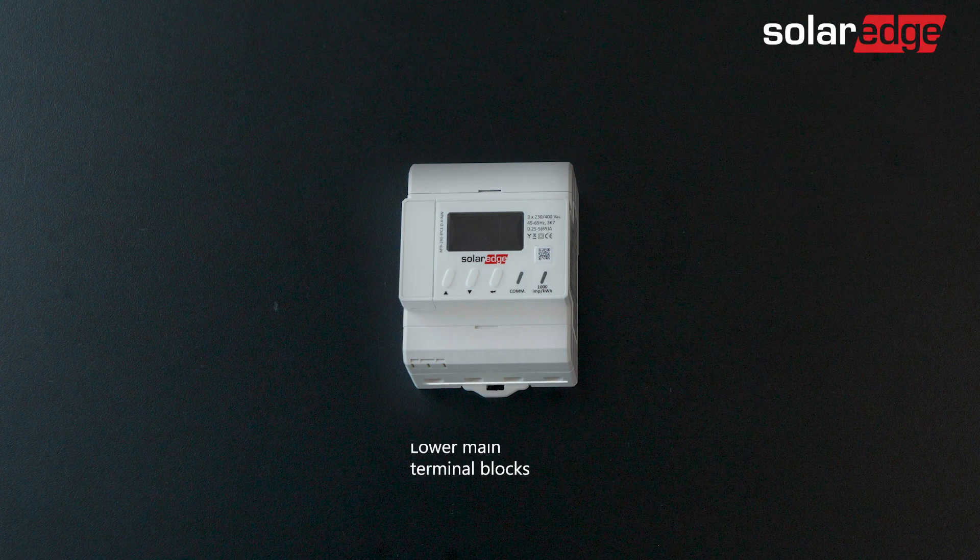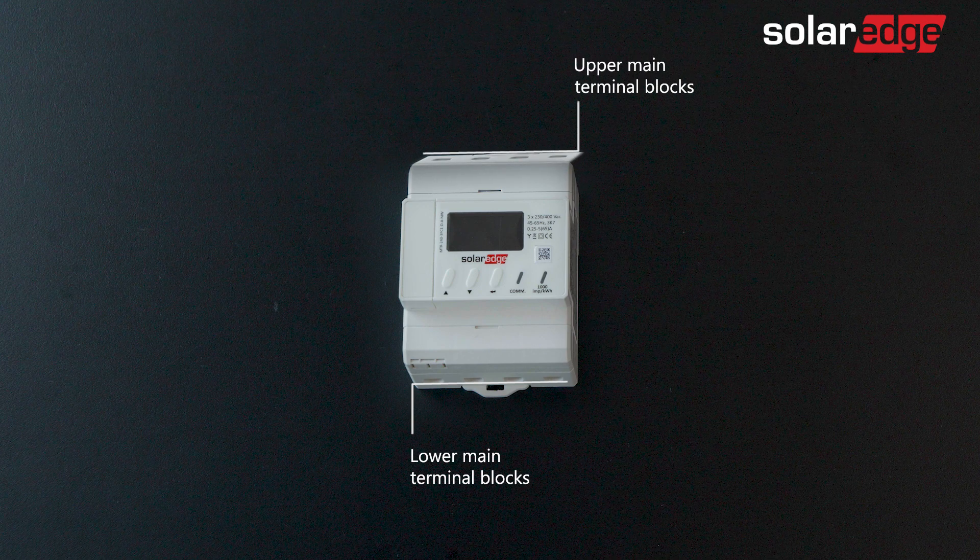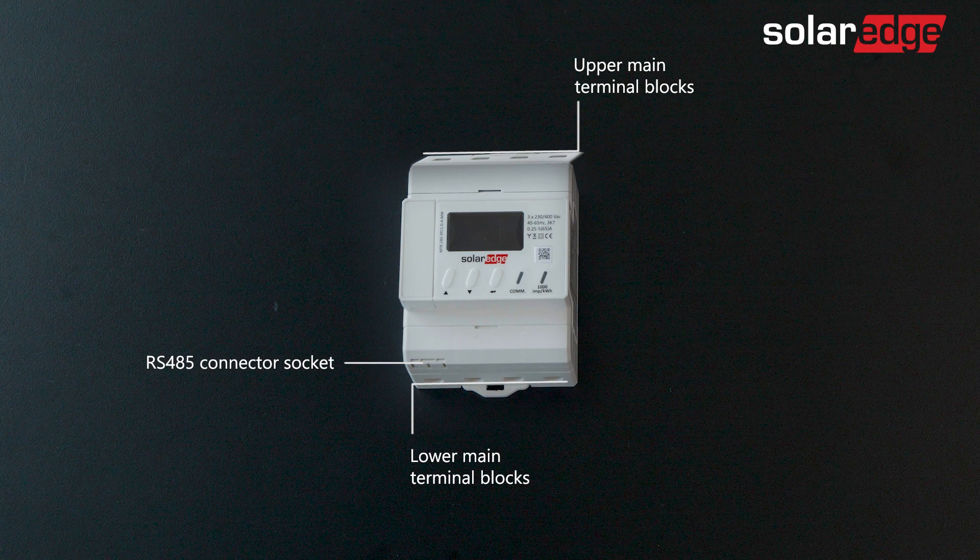Located at the bottom of the meter are the lower main terminal blocks. Located at the top of the meter are the upper main terminal blocks. At the bottom left side of the meter is the RS485 connector socket. At the front is the LCD screen, controlled by three push buttons.